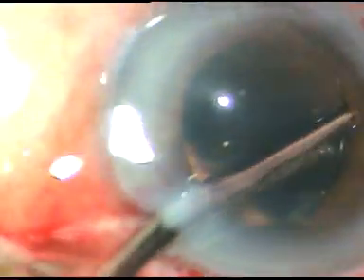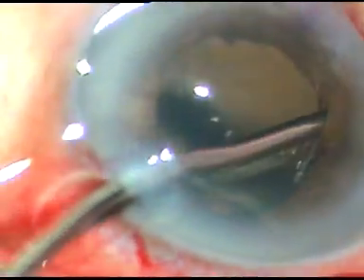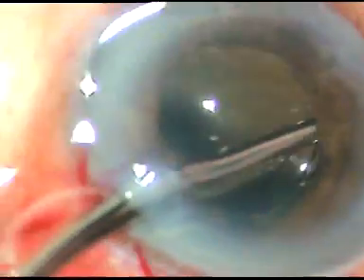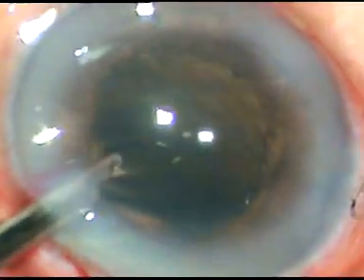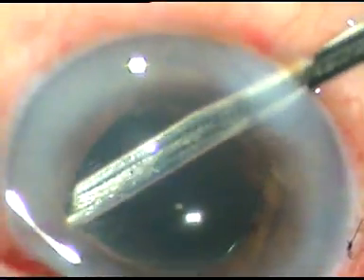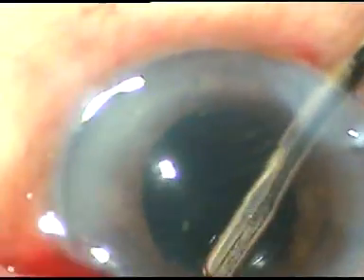The anterior chamber which was very shallow, with iris and cornea in apposition — that gap is getting created as I pull the iris towards the center and posteriorly, that is, towards the vitreous cavity. And thus, the anterior chamber has been reconstructed.